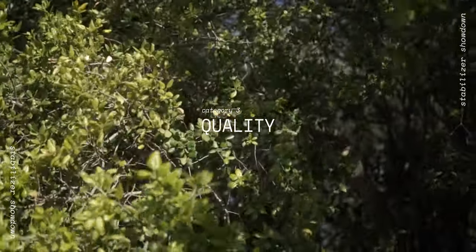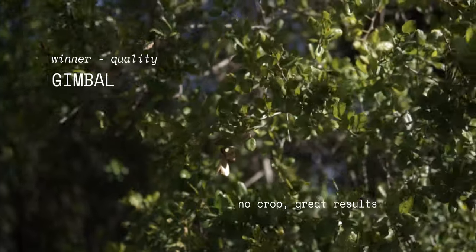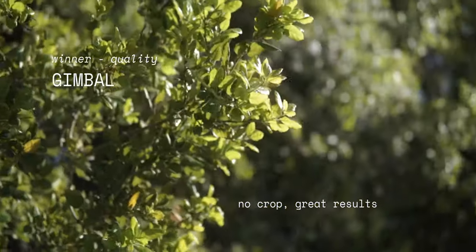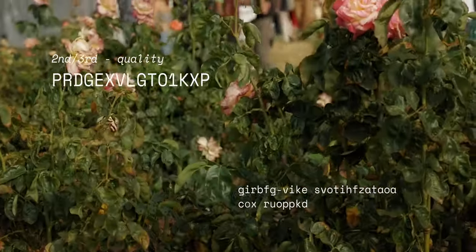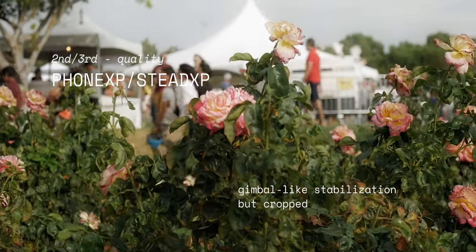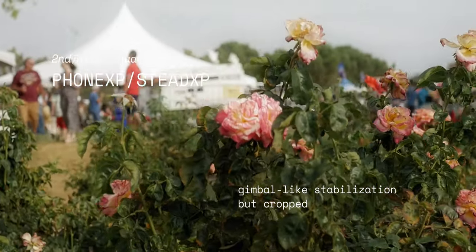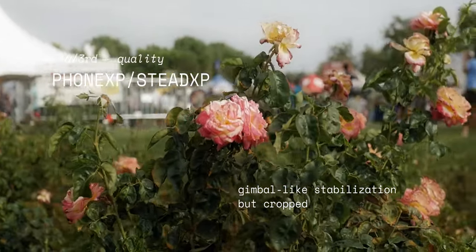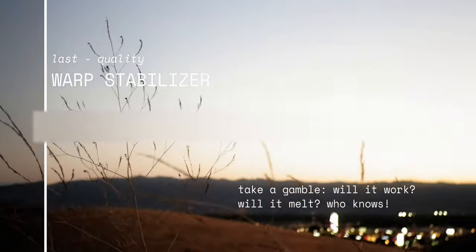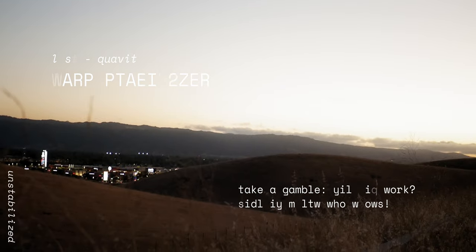In terms of quality, I would have to give first place to the gimbal. There's no crop, and most modern gimbals won't have micro jitters or balancing issues. In second place is the phone XP and Stead XP — it's digitally stabilized so there's going to be a crop, but there's no distortion, and both of them will correct for rolling shutter and lens distortion. In last place is warp stabilizer — as the name suggests, it's warpy and it's a hit or miss.